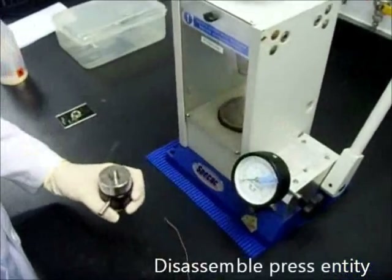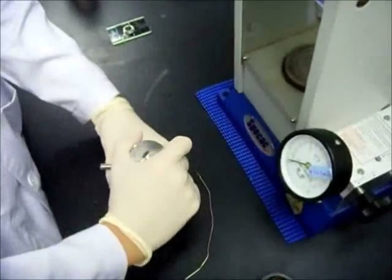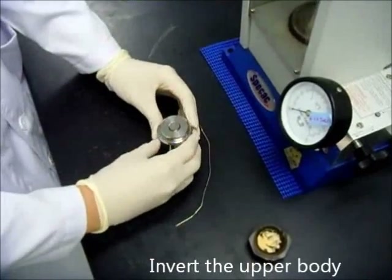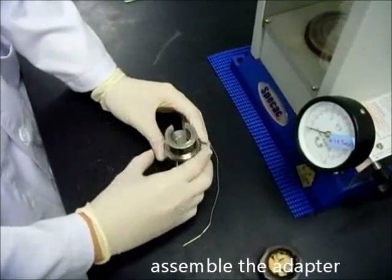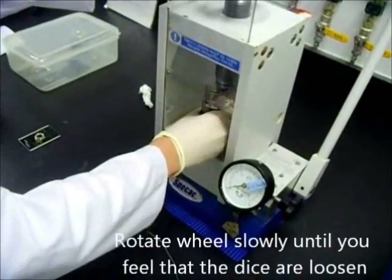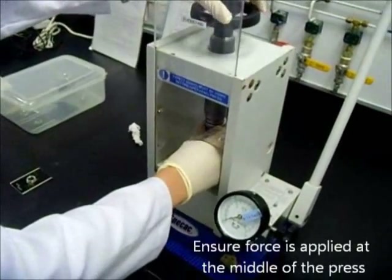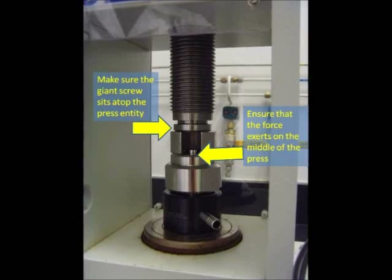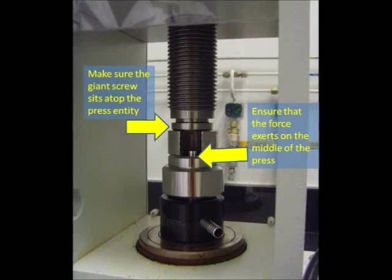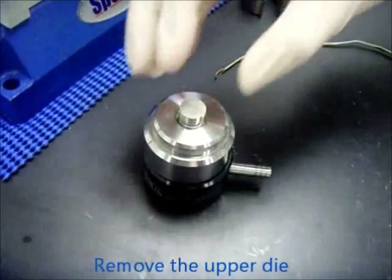Rotate the wheel to disengage the pellet press. Now disassemble the press entity. Invert the upper body and place it on top of the lower body. Assemble the adapter on the top of the upper body. Ensure that the force is applied at the middle of the press, and make sure the giant screw sits atop of the press entity with no gaps between the screw, the adapter, and the press entity. Next, remove the entity from the hydraulic press and lift up your upper die.